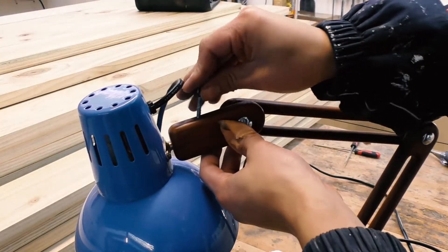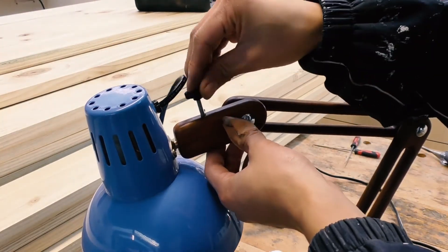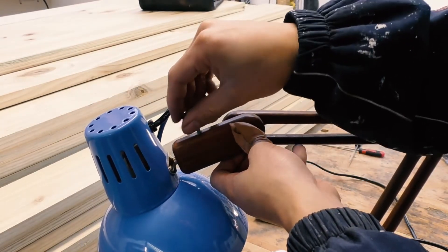Now, time to see whether the knob I made actually works. Oh great — epoxy died.